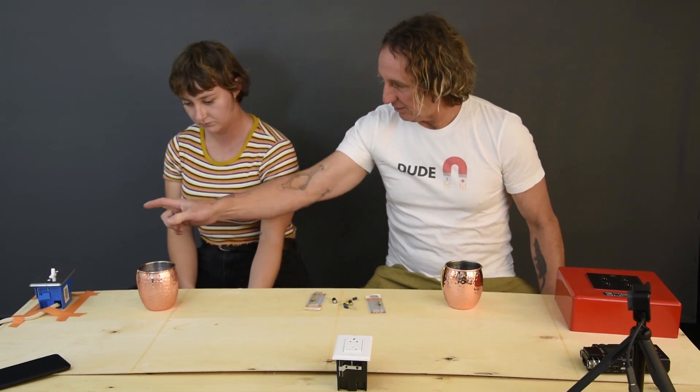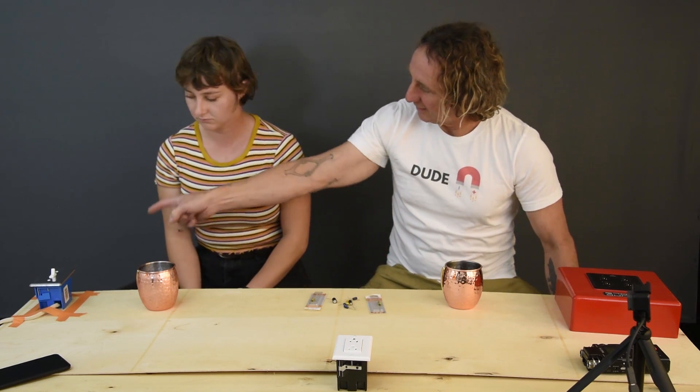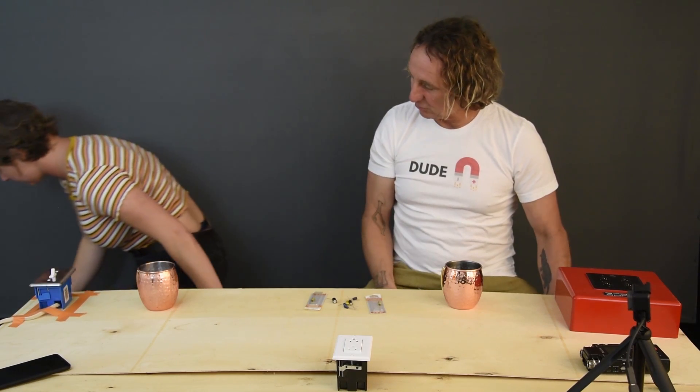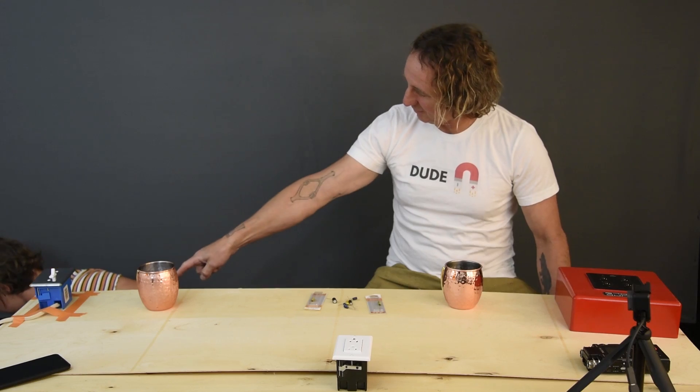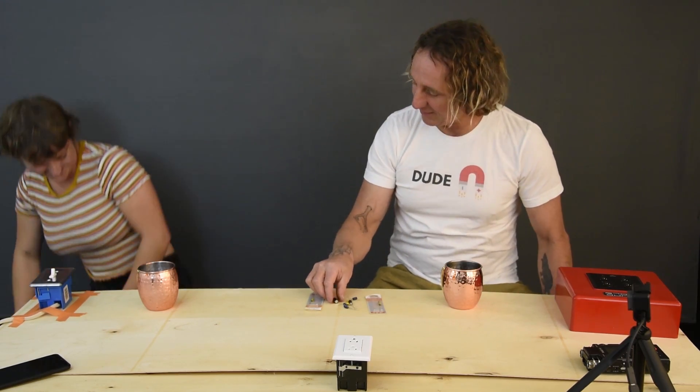This here is a switch, and these here are outlets, and that's a power cord. So grab the other end of that cord and make sure that it's not plugged in - see that? No, it's right there. Okay, so it's not plugged in.